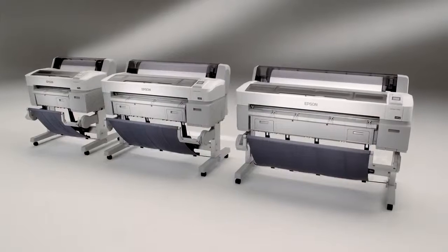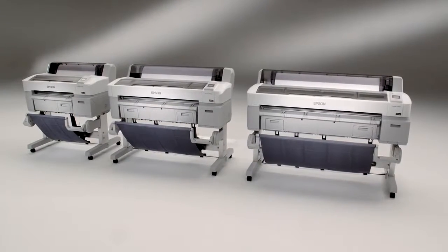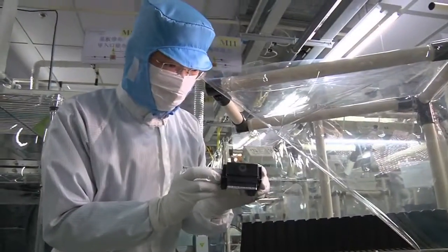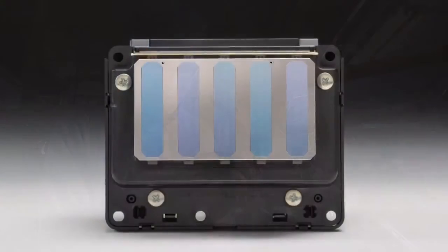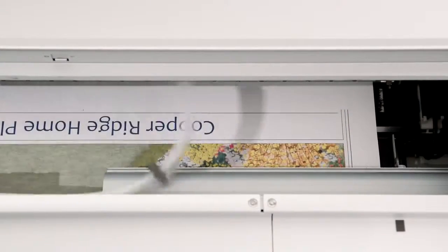All three of these advanced printers incorporate breakthrough technology that redefines state-of-the-art. The Epson MicroPiezo TFP print head produces better quality prints, faster and more precisely than virtually any other form of aqueous-based imaging.